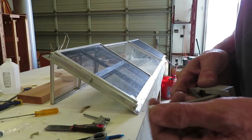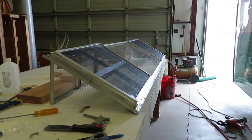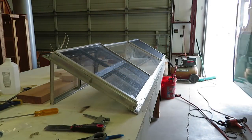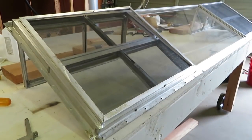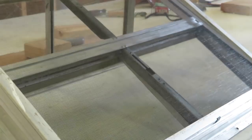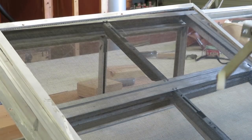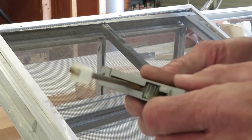Everything works fine without the spring — I found it way over there. Now, I have the window propped open with the upper windows open. You might have to change the position of the crank. I cleaned this all out and now I want to put a little grease in there.